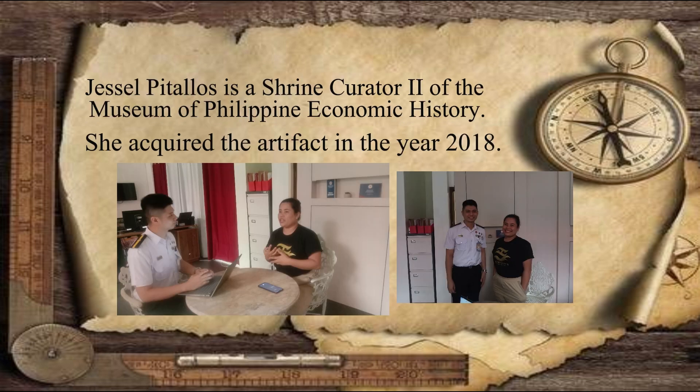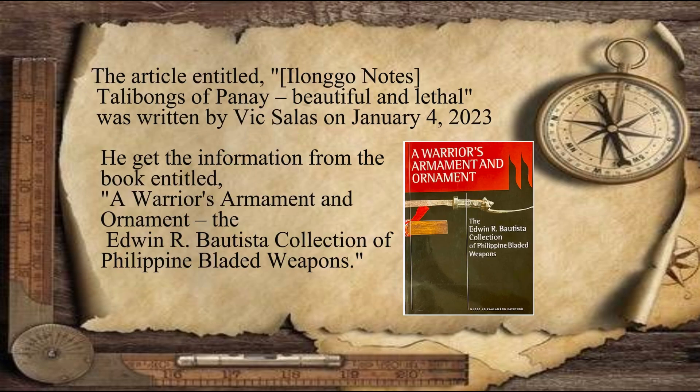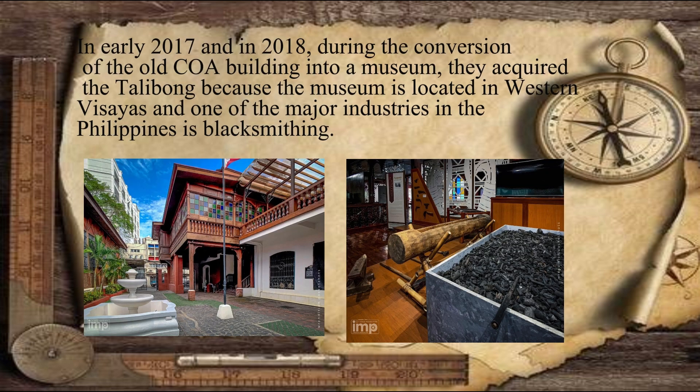Jessel Pitalius is a shrine curator of the Museum of Philippine Economic History. He acquired the artifact in the year 2018. An article entitled "Ilonggo Notes: Talibong of Panay, Beautiful and Lethal" was written by Vic Salas on January 4, 2023. He got the information from the book entitled "A Warrior's Armament and Ornament," the Edwin R. Bautista Collection of Philippine Bladed Weapons. During the conversion of the old Commission on Audit building into a museum, they acquired the Talibong because the museum is located in Western Visayas.